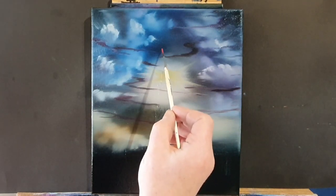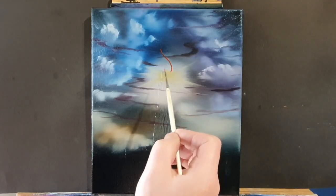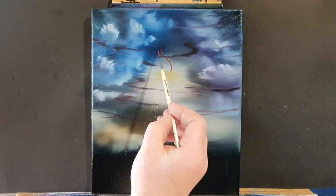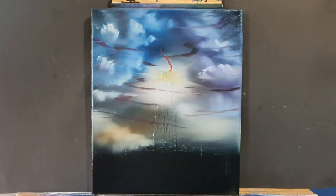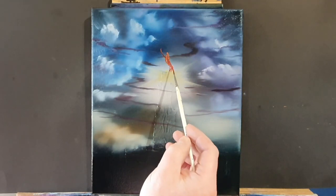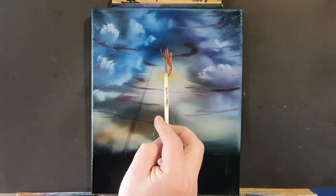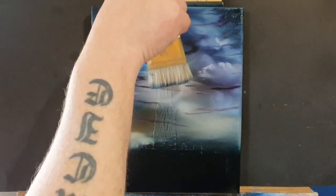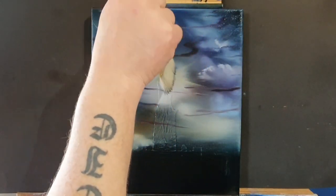Somewhere up here there was a fire — going back to the lighthouse, they used to burn wooden fires at the top. That was their way of creating a light effect — they didn't have big bulbs like they have in the big old lighthouse at Flamborough up here in Yorkshire. So we're just adding a little bit of reds and oranges and yellows to create a nice little flame effect coming from within that lighthouse. We'll come back and paint the lighthouse once we've removed the tape.